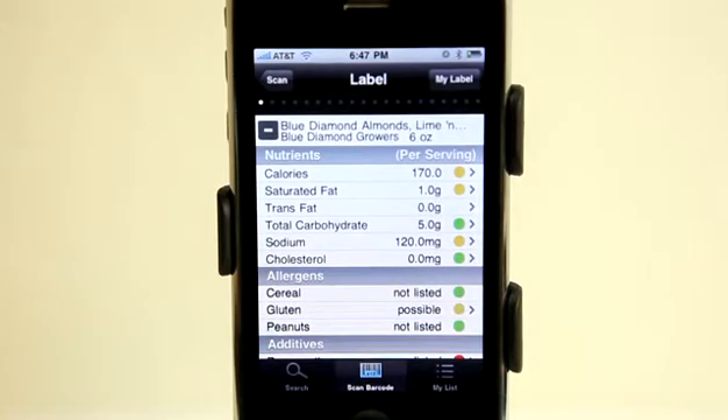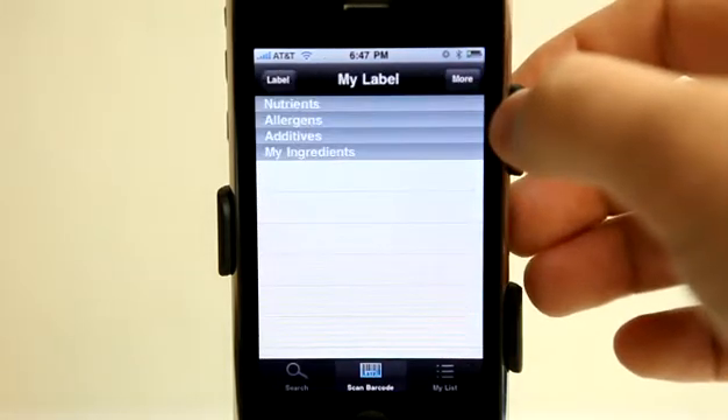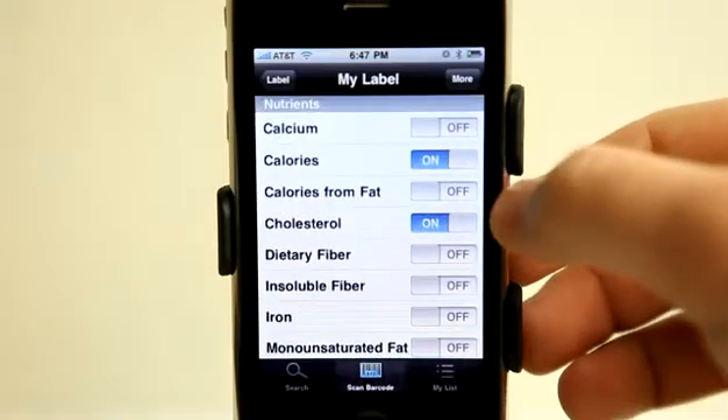Because yes, the back of the label gives you some information, but what does that necessarily mean? Does it mean that it's bad for me? I have no idea. You can tap on my label and view and edit some of these things that I want to see or don't want to see — I could turn them on or off.